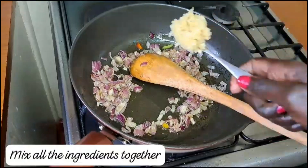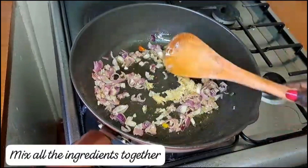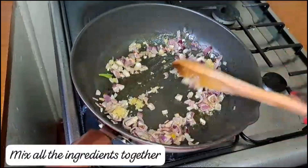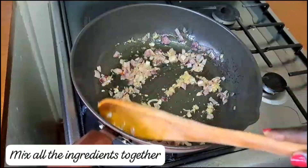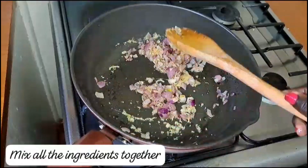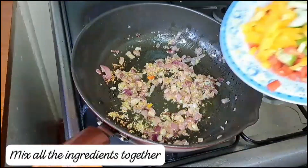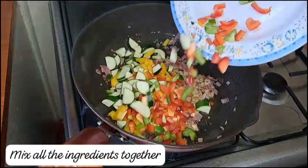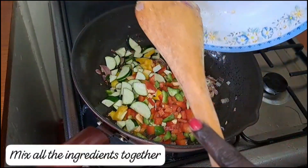Start by frying the onions, then add the pastes for ginger and garlic. Give it a good mix — the aroma is so, so nice! Then add your green, red, and yellow bell peppers.